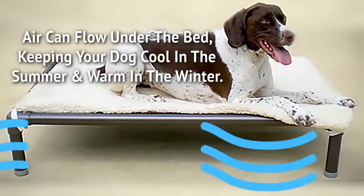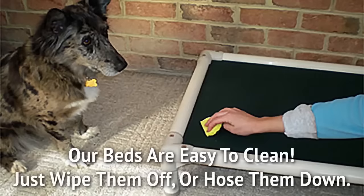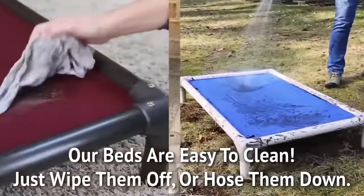Air can flow under the bed, keeping your dog cool in the summer and warm in the winter. Our beds are easy to clean — just wipe them off or hose them down.